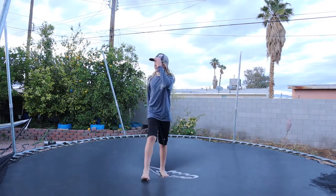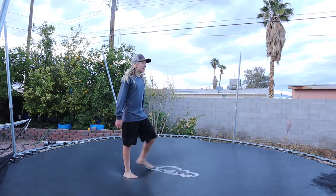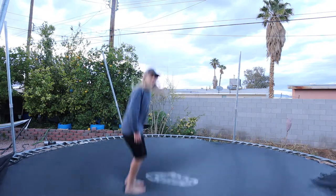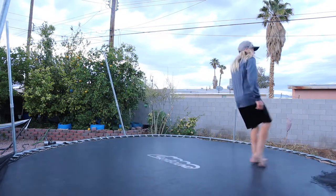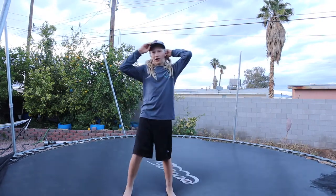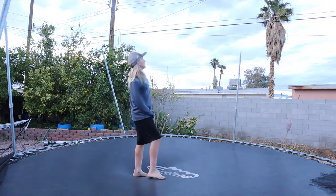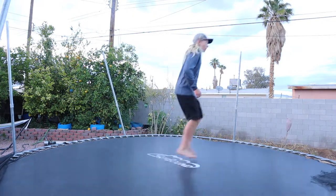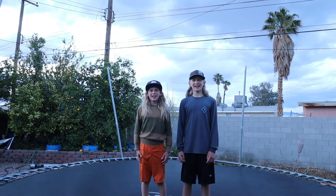If you're used to doing a front flip, you might tend to angle your body forward, but when learning a backflip you want to launch yourself back. Subscribe and give a thumbs up if you enjoyed this video, and leave any trick requests in the comments below. Until next time, bye!